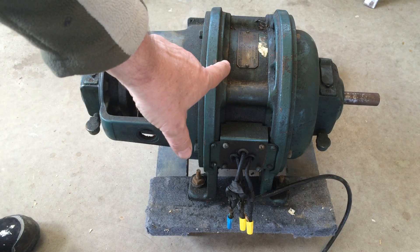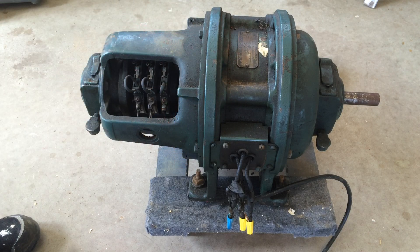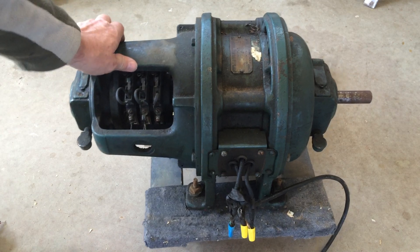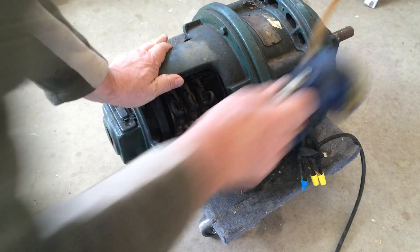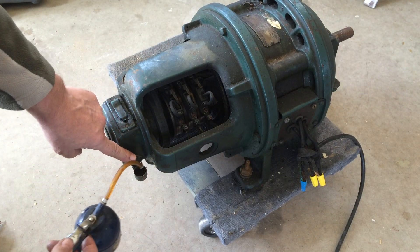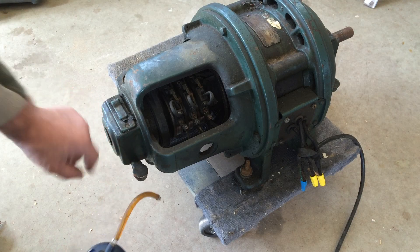This one is 550 volts and it's a plain bearing arrangement but it runs in an oil bath. You've got a cup, an overflow cup — you can add a little oil in the top.